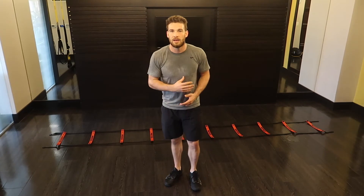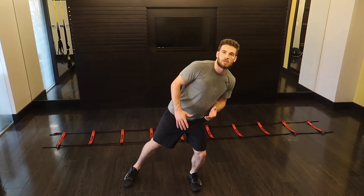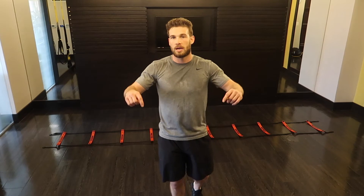Those are the three agility drills I have for you guys today. If you're looking for foot placement on change of direction, body angles on change of direction, or total body coordination, you're in the right place — you need to be doing this speed ladder. But if you're looking to get faster, more explosive, and stronger, you need to be looking at my plyometric videos.